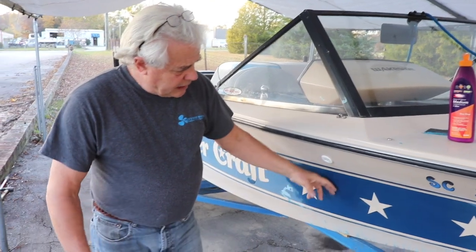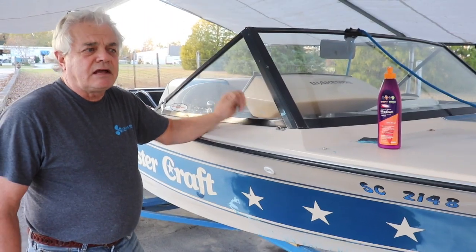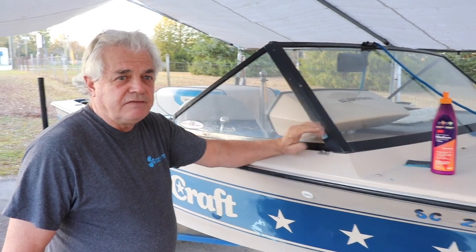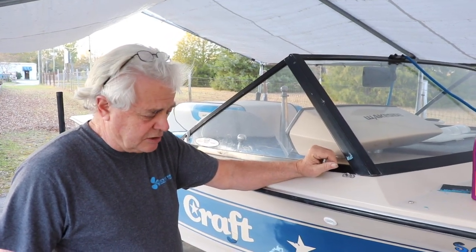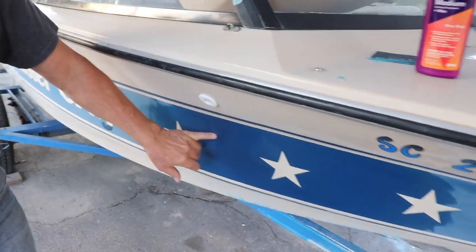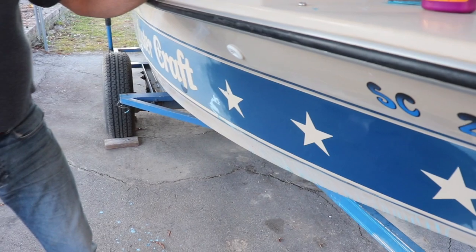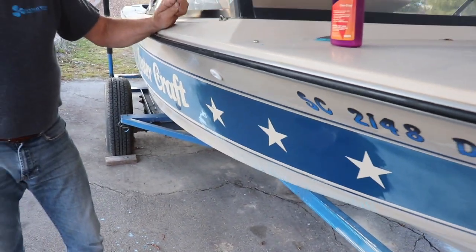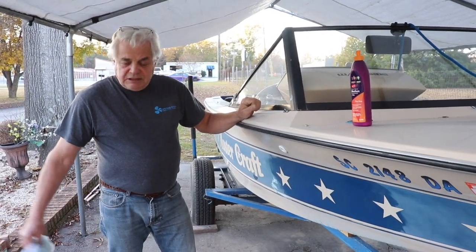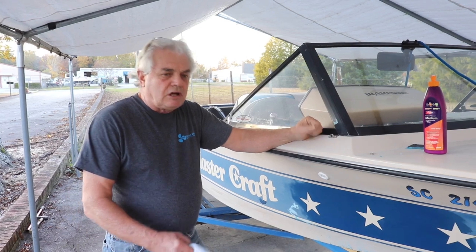You can see we've got a real nice shine back — it's real nice and smooth. We do recommend you come back after you're all finished and give it one more good coat of wax to seal everything off and give it a little more protection. Get it in the sun and look for any small sand scratches; that would indicate you might want to give it one more coat with the compound. Just be patient and let the machine and the compound do the work for you — you don't have to push real hard.